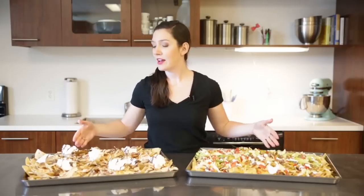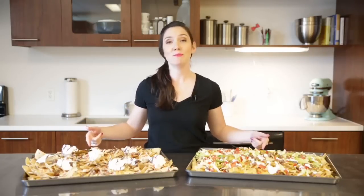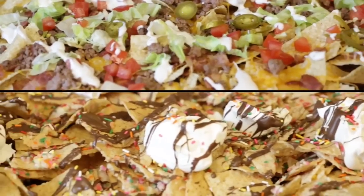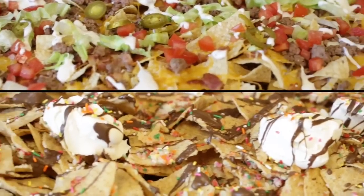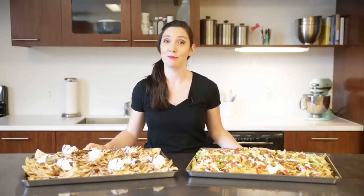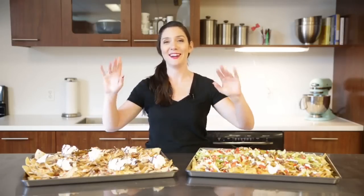So here you go guys — here are two awesome ideas on ways to use the Mega Sheet Pan for your next game party. Let me know if you're Team Sweet or Team Savory. If you like this video, give me a thumbs up. I gotta go — I have to invite some people over to help me eat all these nachos. See you next time.